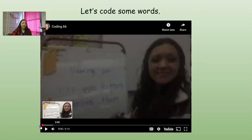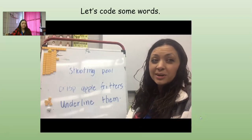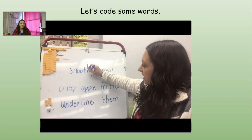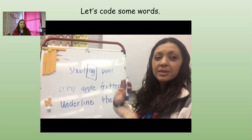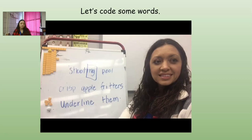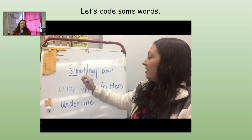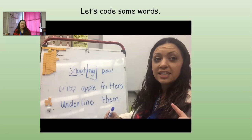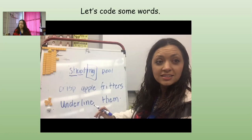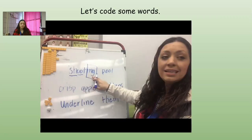Now we're going to code some compound words. Let's start with our first word. It's got the I-N-G suffix, so I'm going to box it off. The root word has digraph S-H and digraph O-O. O-O can make two different sounds — OO or OO. S-H says 'sh,' then O-O-T: 'shoot.' Does 'shoot' make sense? Yes. So 'shooting.' Our next word just has digraph O-O. Let's try P-OO: 'pool.' Very good.